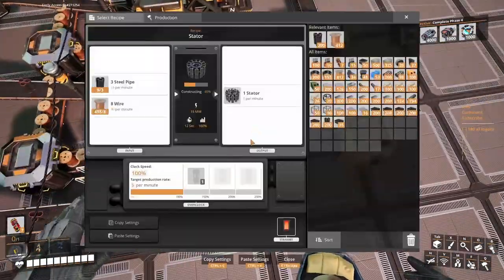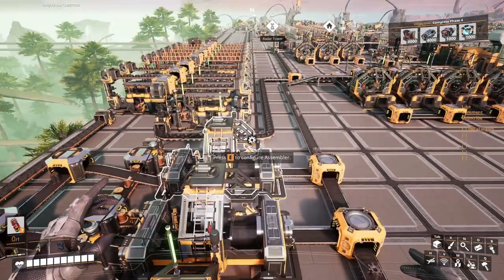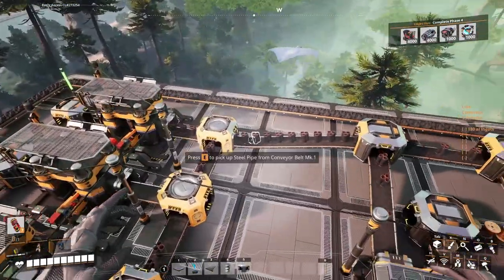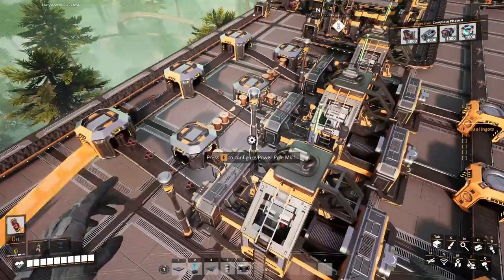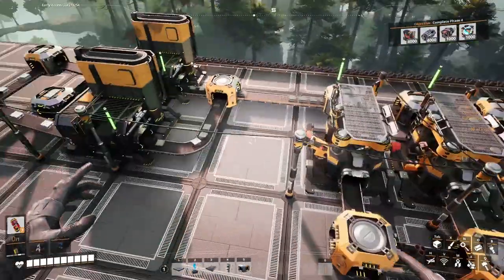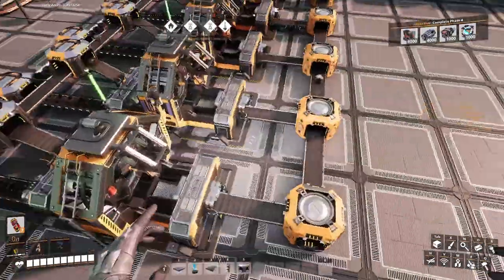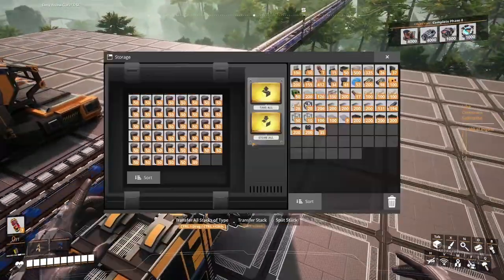This assembler is already at 100%. Those two are not yet — they will come to 100% now that I put those pipes in. Mark 1 barely moving. Let's put that on Mark 2 just to liberate it from the 20 I put in earlier. We have the stators — yes! We started making automated wiring.